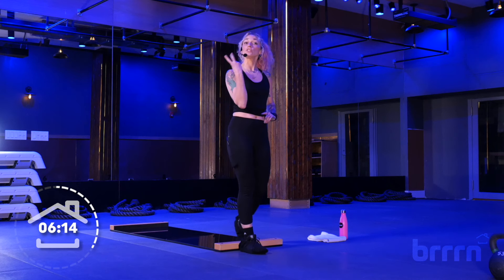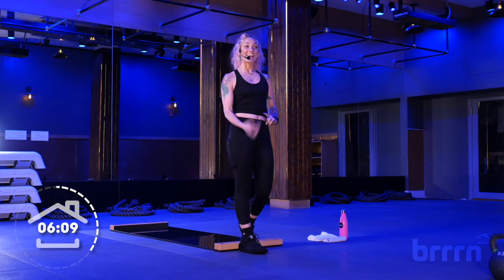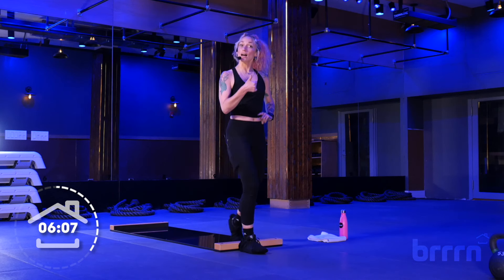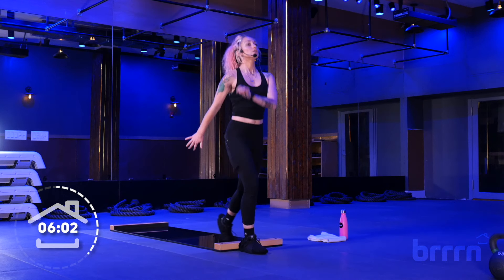One more, and then we're going to go into the two count — we're going to turn it up. Three, two, one, here we go. Down and up. If you want to use your arms like you're running, go for it. Squeeze.